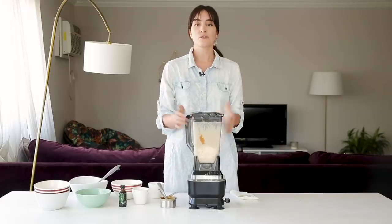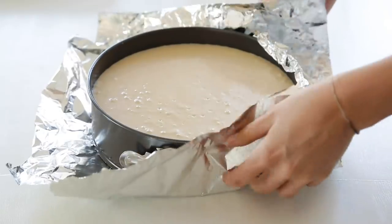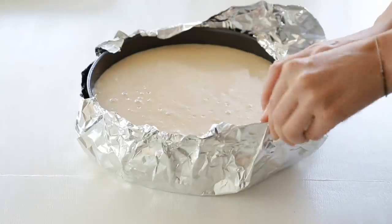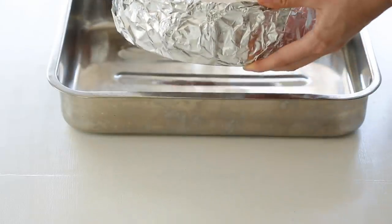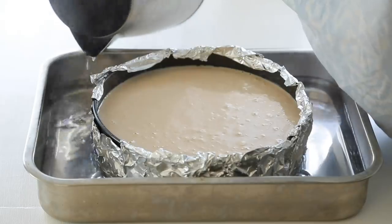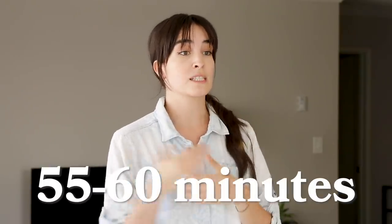I'm just going to add this filling to my springform pan. Now I'm going to fold aluminum foil all the way around the edge of the springform pan so it's sealed tightly and no water from our water bath can get in. I'll place the cheesecake into a big pan and add very hot water until it's about an inch and a half up the springform pan all the way around. This ensures the cheesecake cooks evenly and doesn't crack on top. Back in the oven at the same temperature for about 55 to 60 minutes.